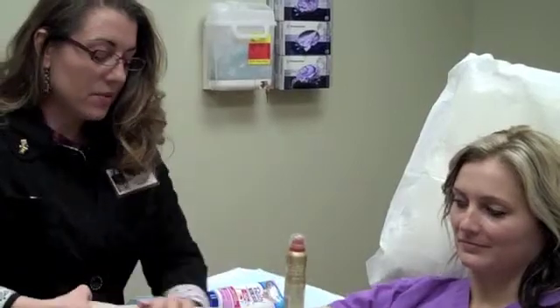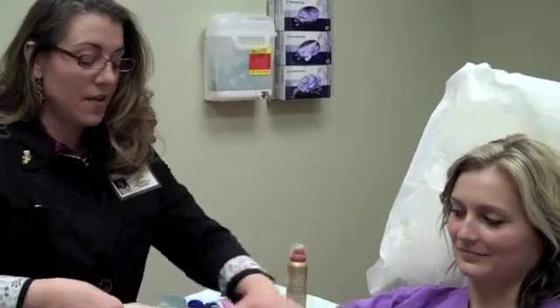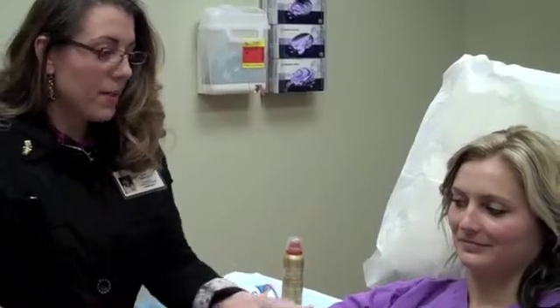This is the right amount of sunscreen. It seems like a lot, but it's what you need to put on in order to get the SPF factor that's in the tube. She's ready for beach volleyball.